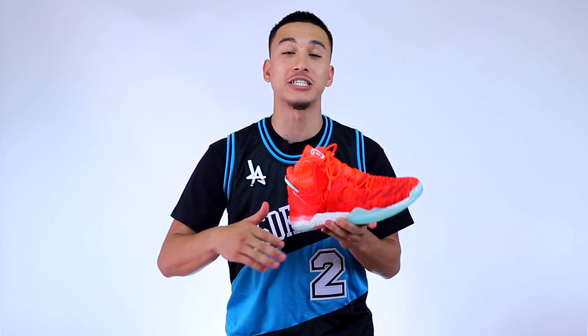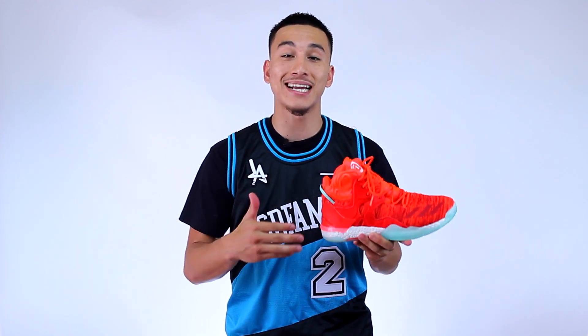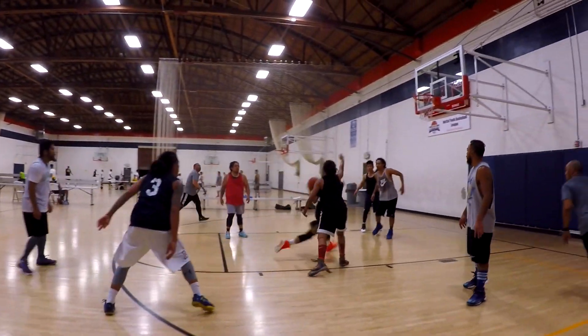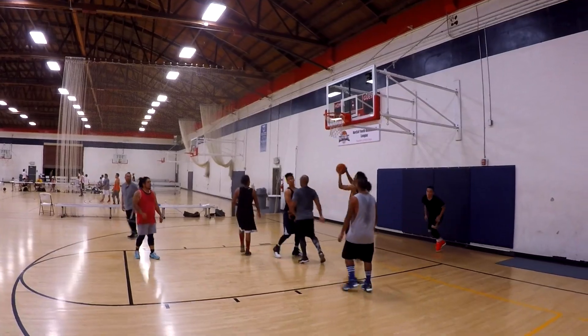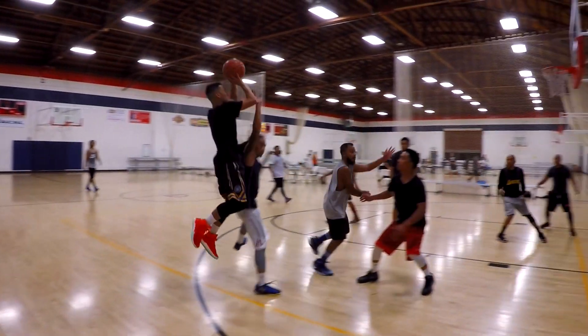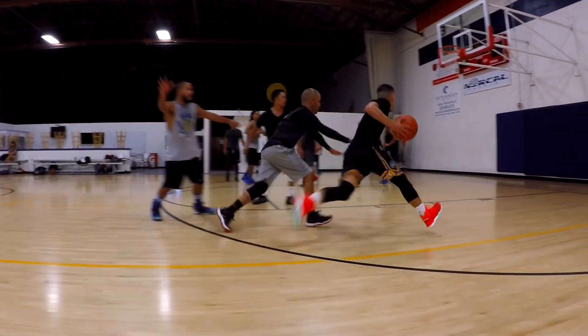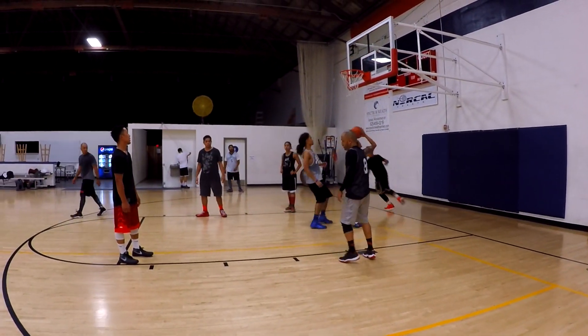There was also just enough dead space directly behind my heel to distract me, and that's the last thing I want to think about while I'm on the court. At the end of the day, the Rose 7's fit is uneven at best. But I do believe that if you have the right kind of foot shape the Rose 7 will fit you perfectly — for me and my slightly wide foot, it just didn't add up.